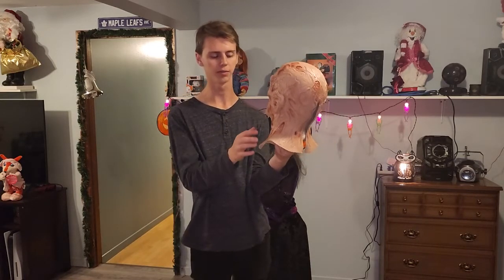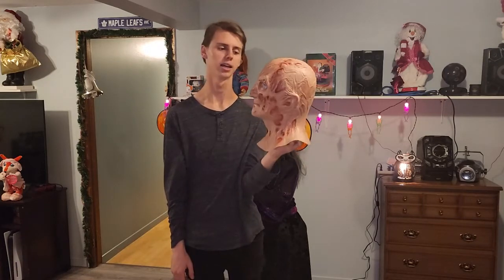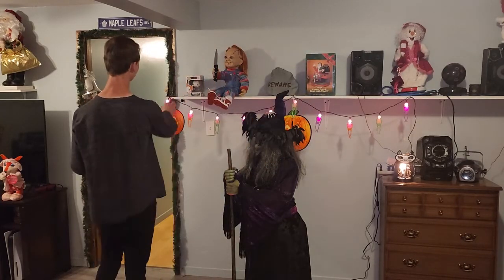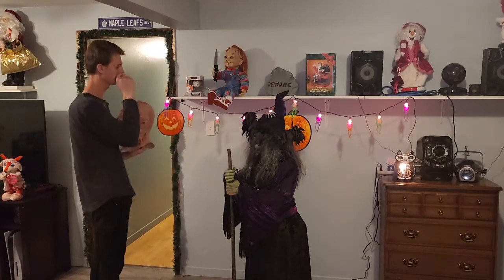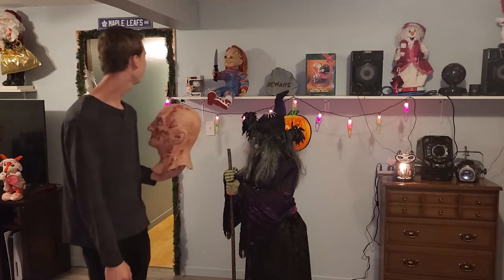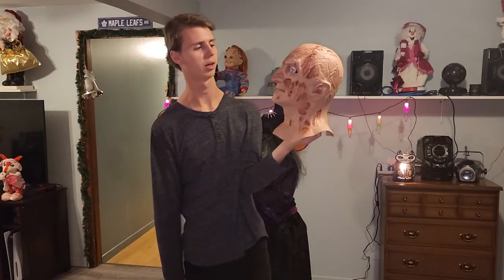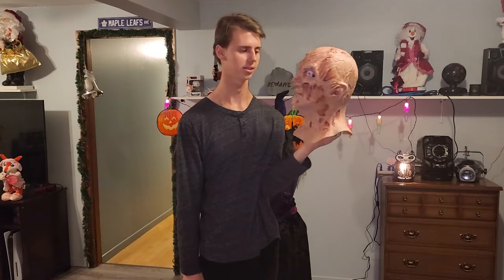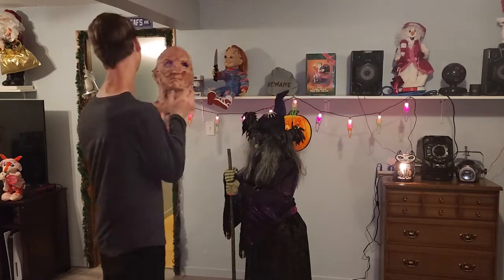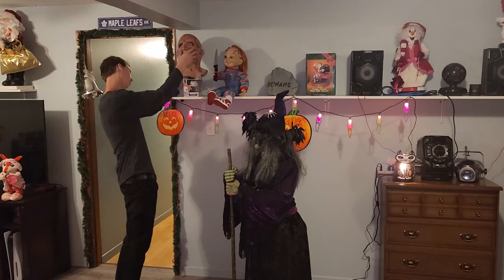I tried it on today just for a funny video with my dad, but other than that, I love this thing — it's such a nice piece. I hope you guys enjoy this video. Let me know what you think of the mask. I think it's pretty awesome; they did a great job with it.